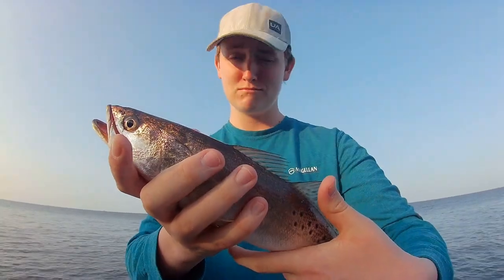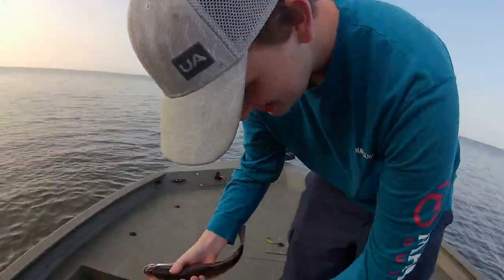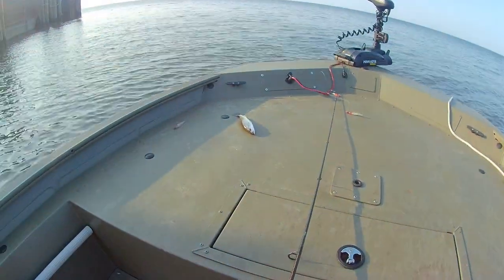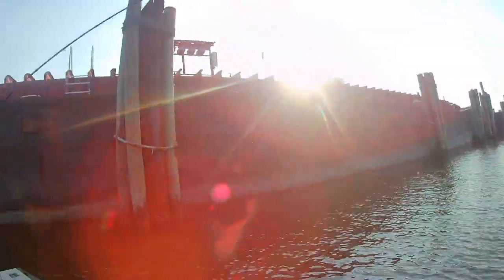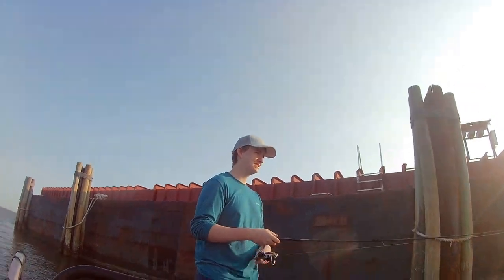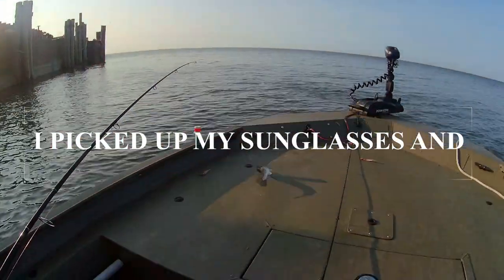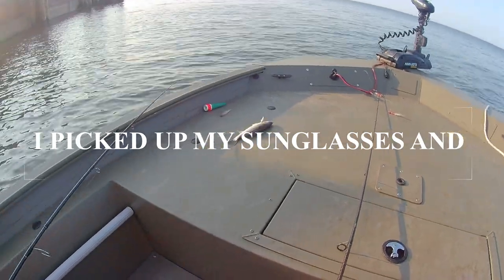First fish of the day, my boy got it. Throw him in the box. Got that little fella right there. Not as big as mine — kind of a pan fish.